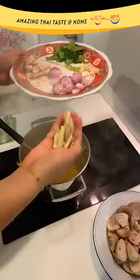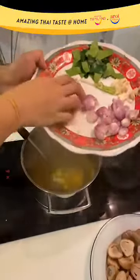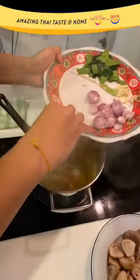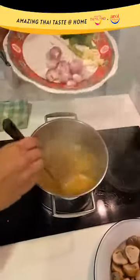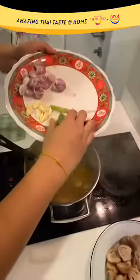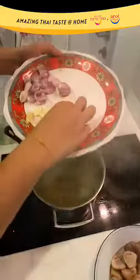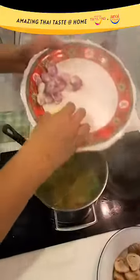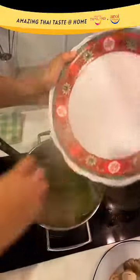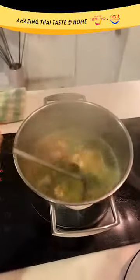I'm using four stalks of lemongrass, around one thumb-size piece of galangal, and around ten pieces of kaffir lime leaf. I'm also adding the coriander root, the garlic, and the shallots — everything in. Let the aromatics cook for three to five minutes at least, to slowly infuse into the stock.